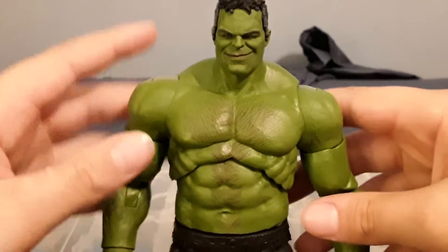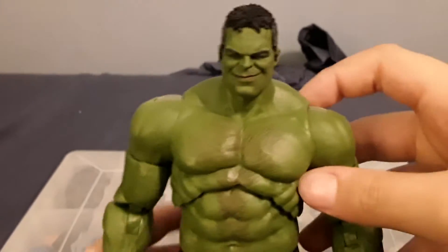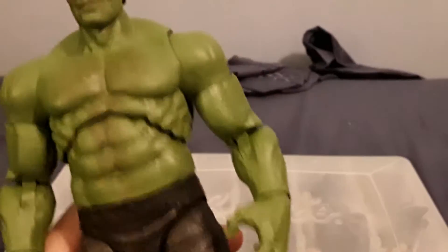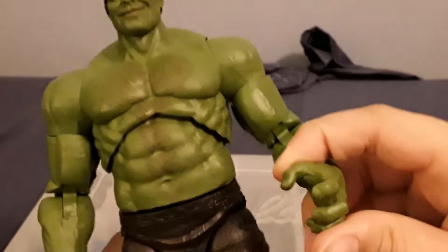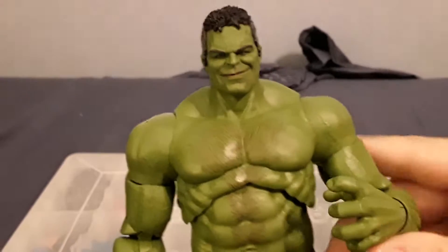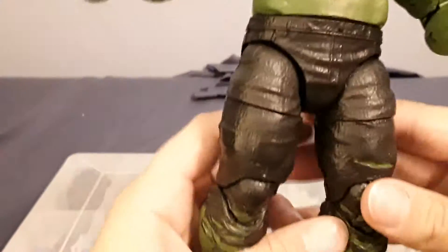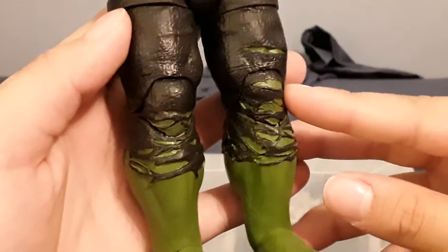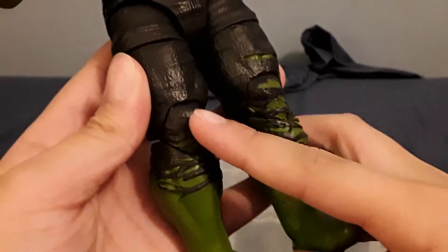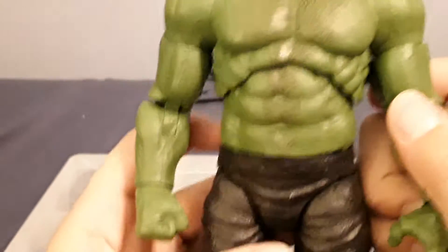The heads came with Beta Ray Bill, the body came with Rescue, the arm with the open hand came with Rock Python or some member from the Serpent Society, the other arm came with Union Jack, this leg came with Shuri, and this leg came with Loki.